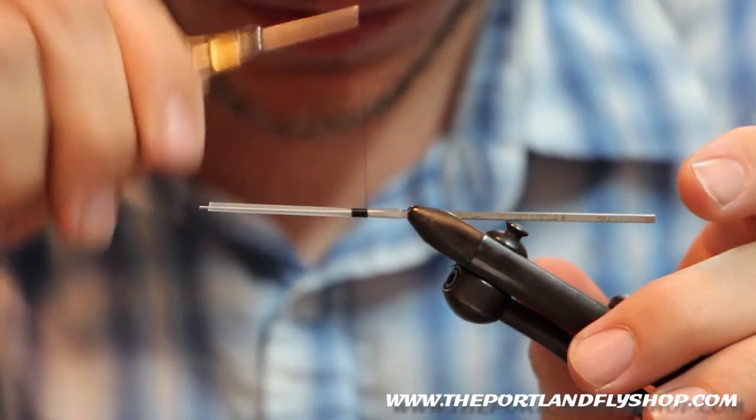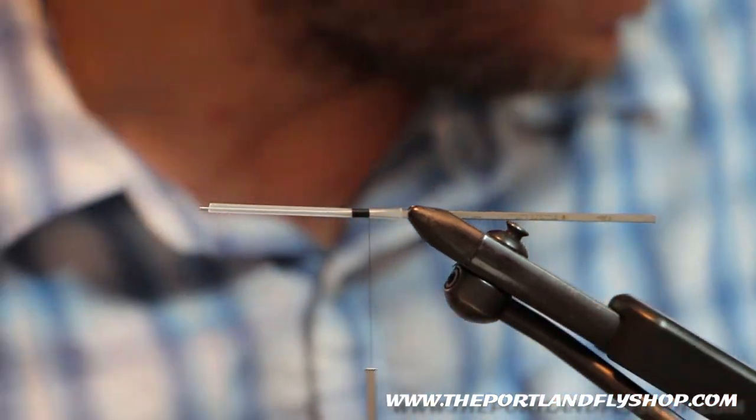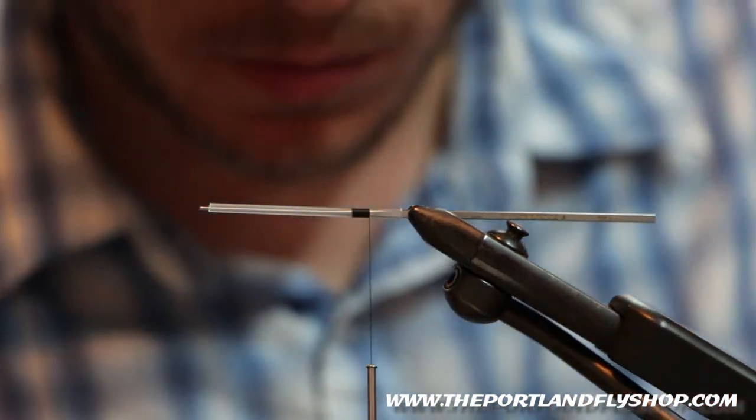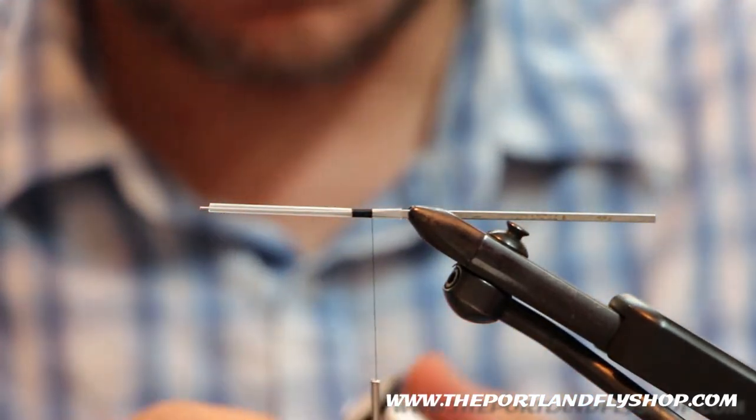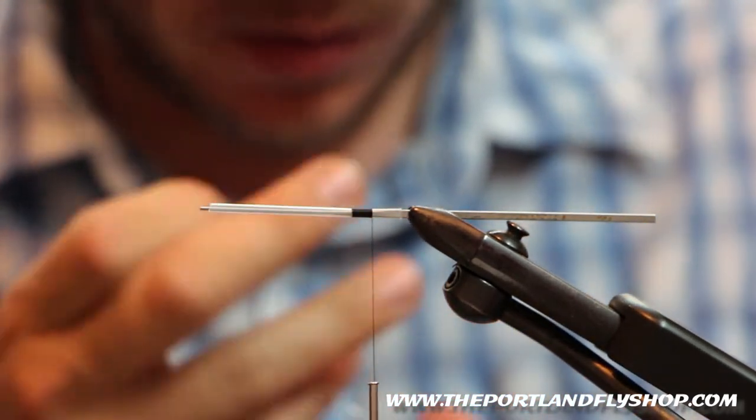Tie in your thread. This is Vivas Tenna in black. I'm going to leave a little bit on the back end here — maybe a quarter inch, something like that. Thread's on.